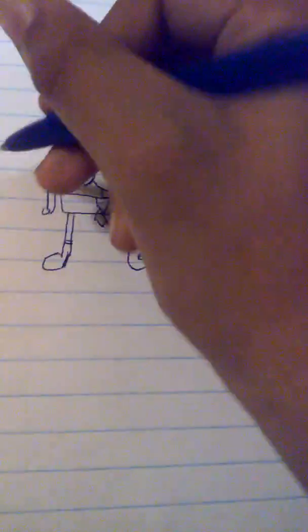Guys, today I just wanted to show you how to draw SpongeBob. Oh, also there's two more things you need to do — just in case, you don't really have to, but...